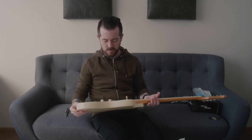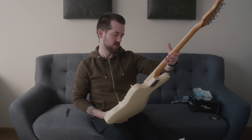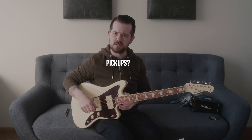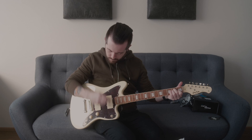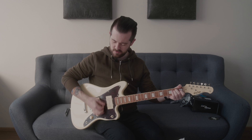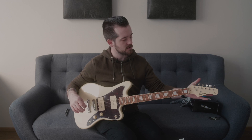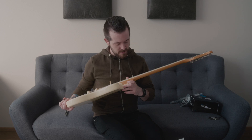This guitar is a bit more yellow than I thought it would be from the pictures. I only use Jazz 3 picks, just so you know. The pickup switch is left-right, not up and down, which is interesting. It feels alright, and tuning up the guitar, the tuners feel a lot better than I expected.